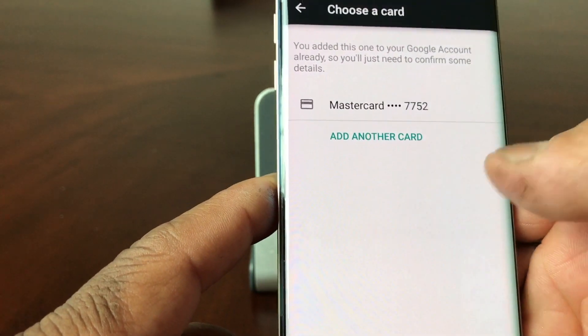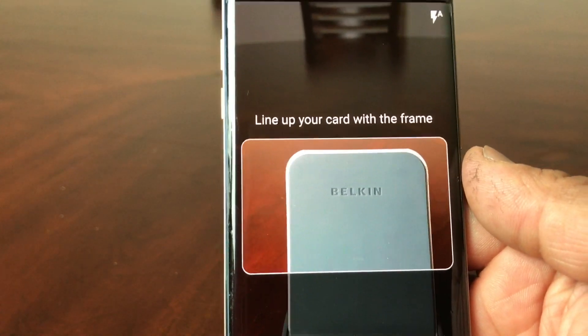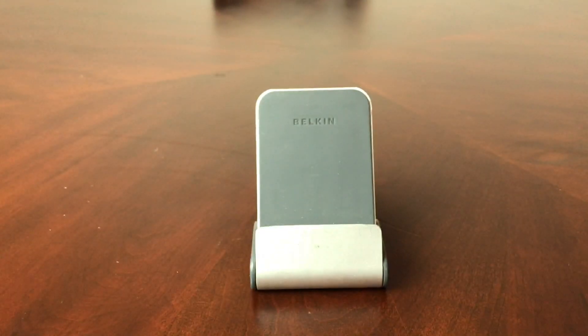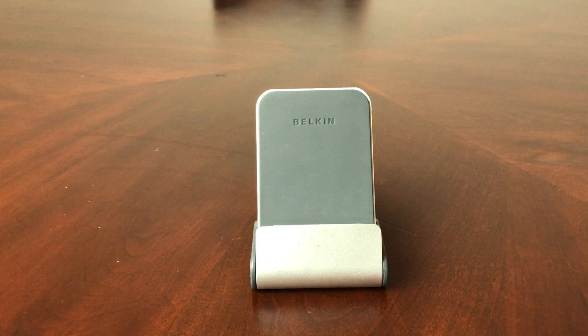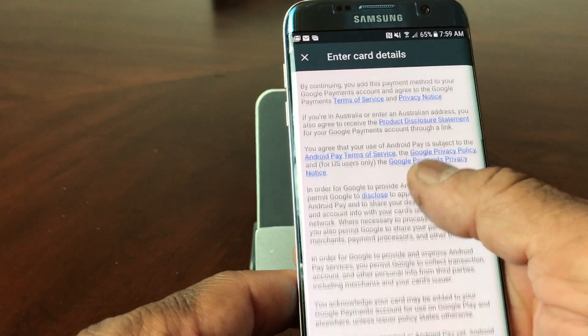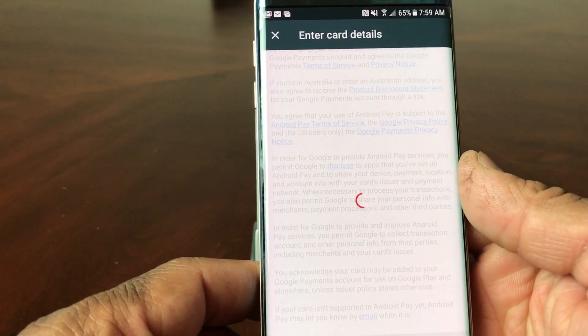Go ahead and tap up here to add your debit card, and tap right here where it says "Add another card." To add another card, you need to scan the card. I'm going to go off camera real quick to scan in the temporary debit card I have. Once it's scanned, it's going to ask you to put in your PIN number, which I also did off camera.